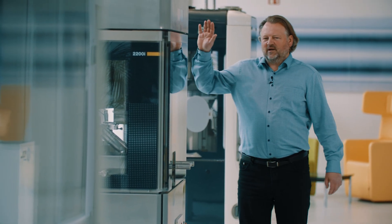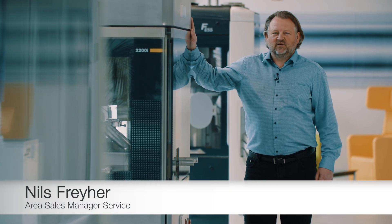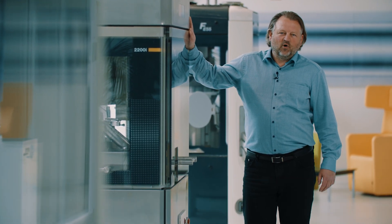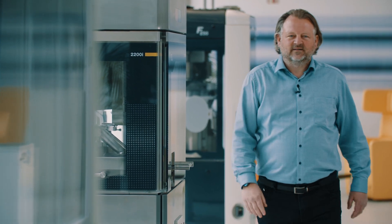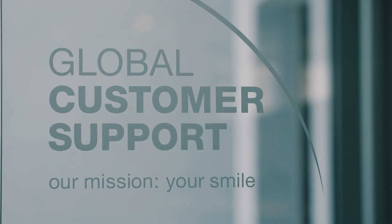The average lifetime of our tablet press machines is more than 20 years. To keep the performance of the machines on a high level, it is important to upgrade or modernize them on a regular basis. But how do customers know when and what is the best way and time to keep the machines up to date?